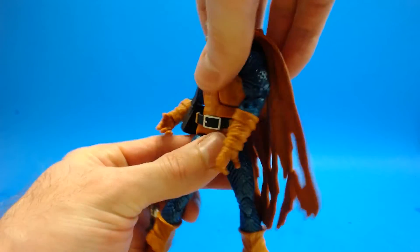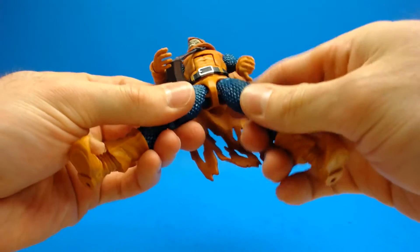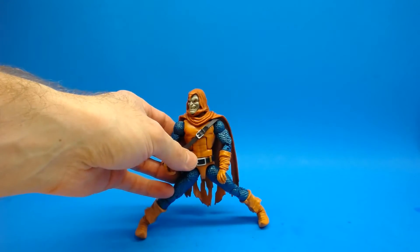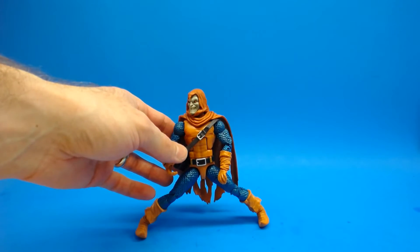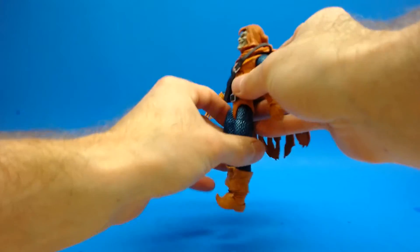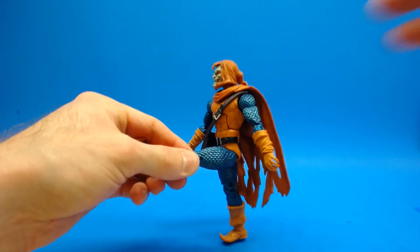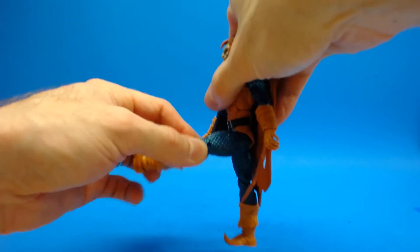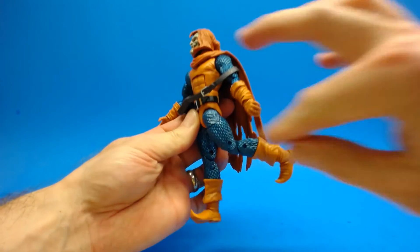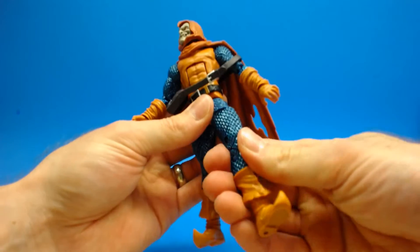Moving the shoulder harness out of the way, he does have a waist swivel which works very well — the belt definitely hides that joint. Moving into his hips, he's got T-jointed hip joints and he's able to do about this amount of the splits, which isn't too bad. He can kick his leg up about 90 degrees which is pretty good, and he's actually not too bad at getting his leg back for a Marvel Legend.